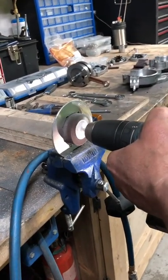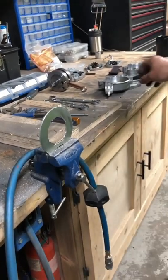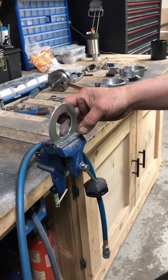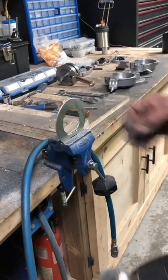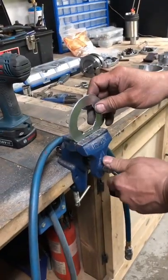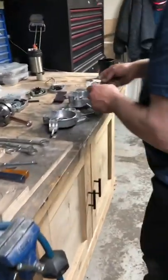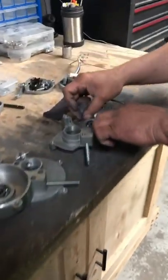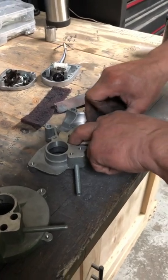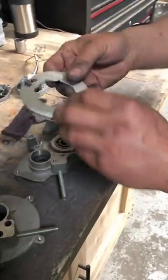I'll take a grinding wheel — a sanding disc — and just bring it on the inside here until I get it to the right size for the case. Just a little bit of light sanding on the inside. Once I get it roughly fitting inside the case, this one's still rocking slightly a little bit.